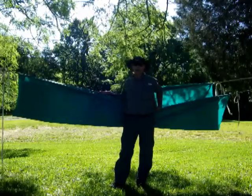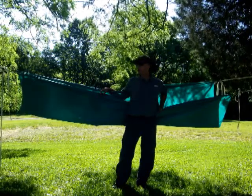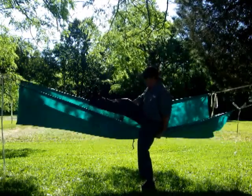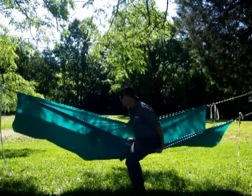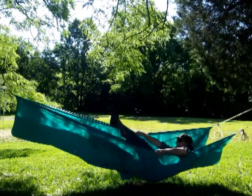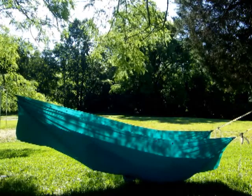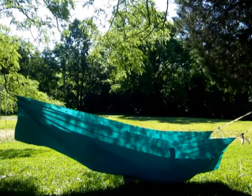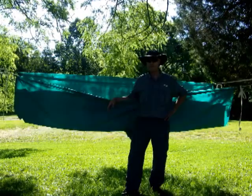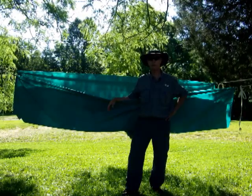This is Dave — we're going to go ahead and test out this poncho in hammock mode. Let's give it a shot. That is a go! Hammock mode works great.